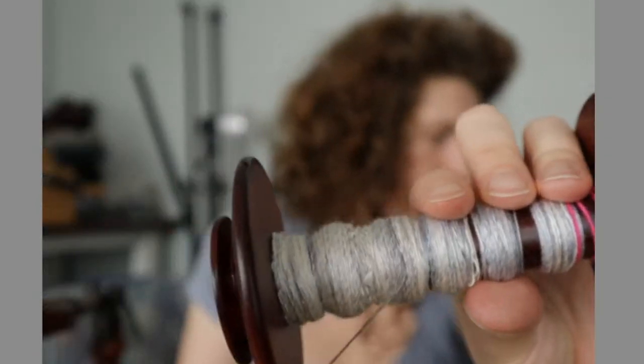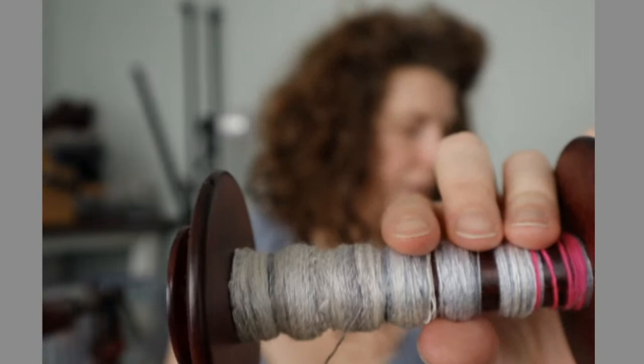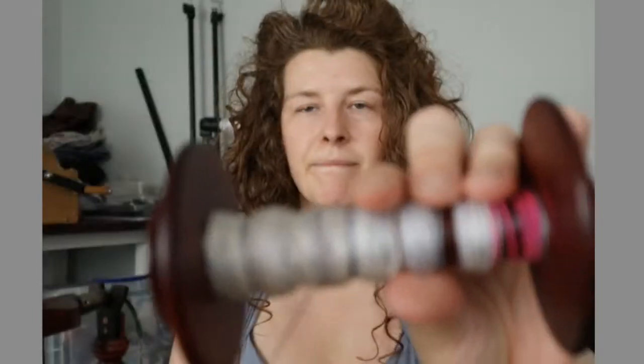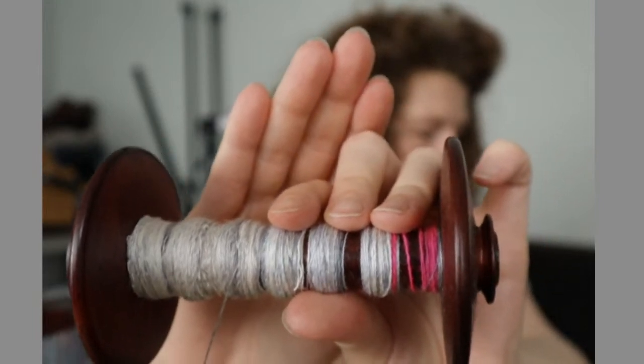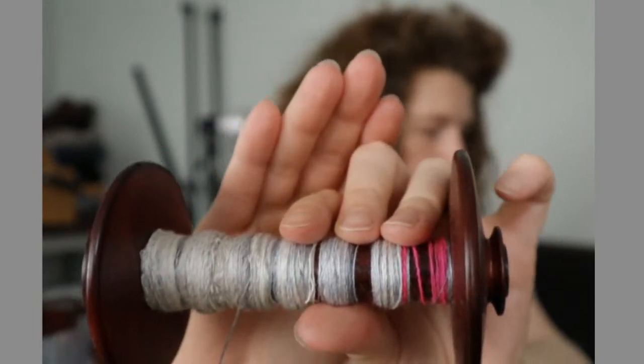This silk I spun this morning. I made it a little thinner than this yarn here, which is a little thicker. This is that bat that I'd had in my shop for a while and no one wanted to buy it, and it felt like it was really lonely, so I decided to spin it up.